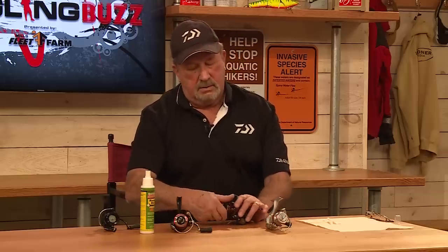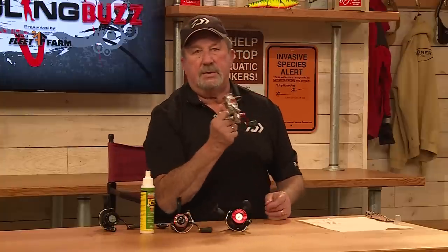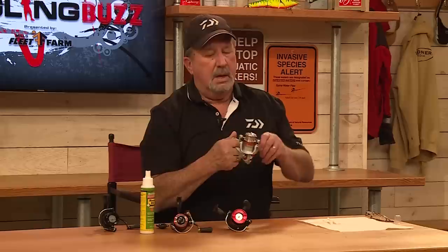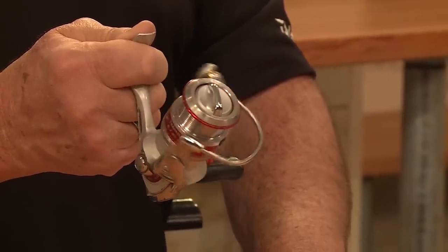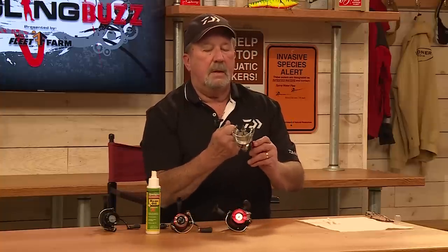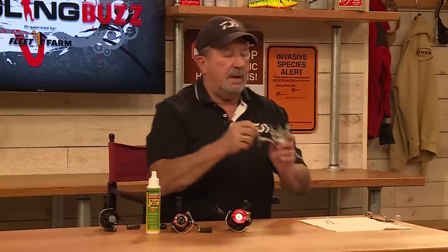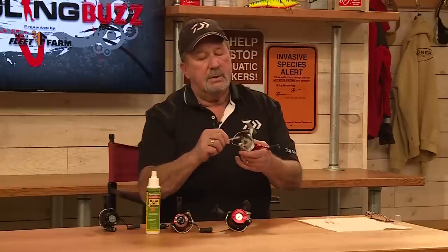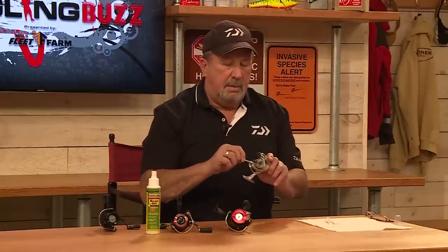Let me put this one down. Take the cap on. Now, this is one of my favorites — this is a 7-, 8-year-old Fuego. I've taken really, really good care of it. Look how smooth this reel is. It's just like it came out of the box brand new. It's because I took care of it. When you take the spool off, you want to always make sure that when you lift the shaft up, that's when you want to go in and oil it. It's a very simple procedure. On the bale assembly also.